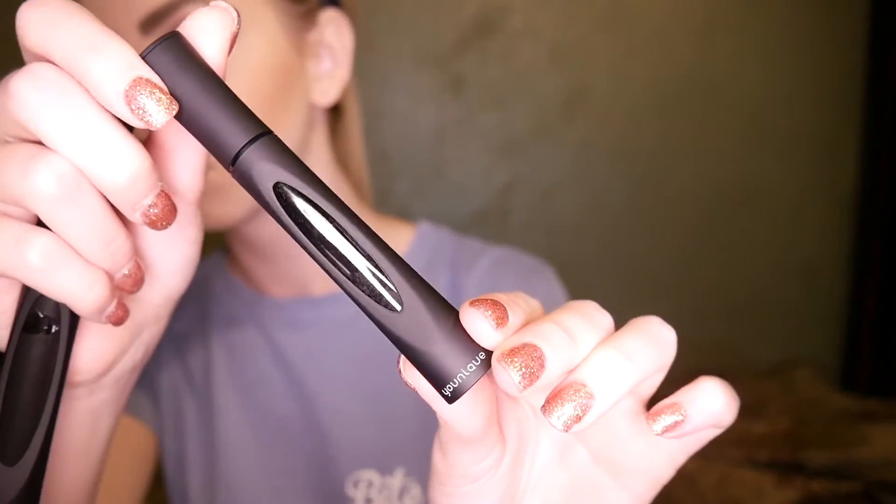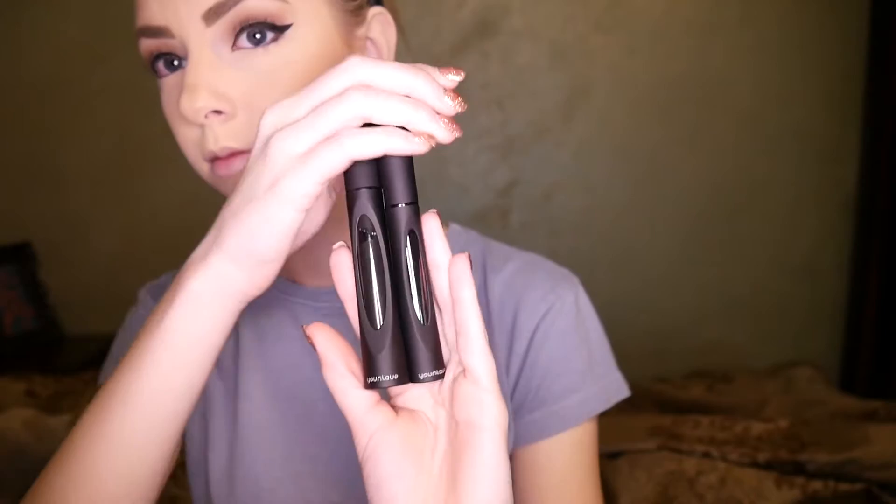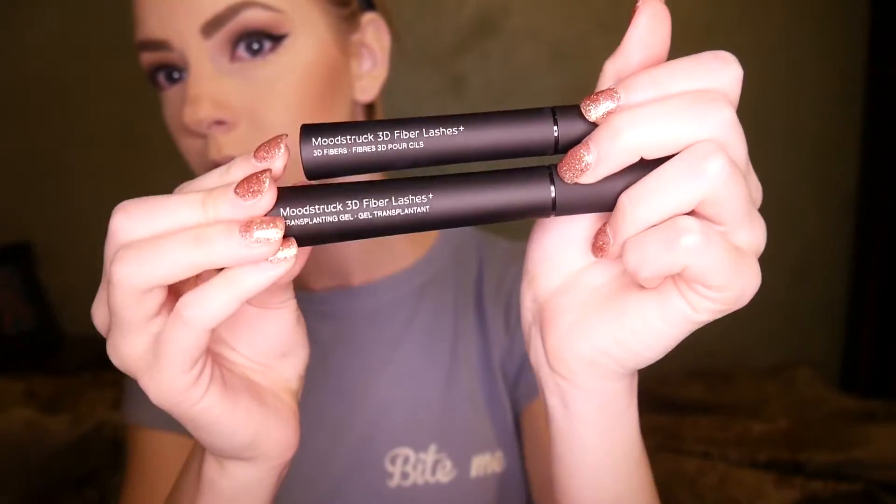Here is the gel, and I really like how you can see through the tubes to see what's in them — that helps to see how much you have left and which one is which. Here is what the bottles look like; they are so pretty. The first thing I'm going to do is what the directions say: apply the black gel first. So I'm applying that to my top and bottom lashes on both sides.